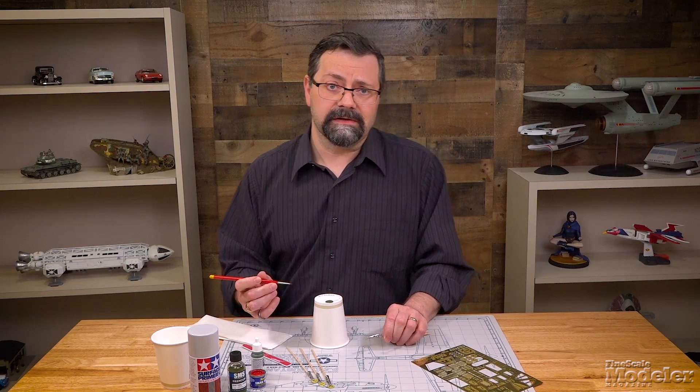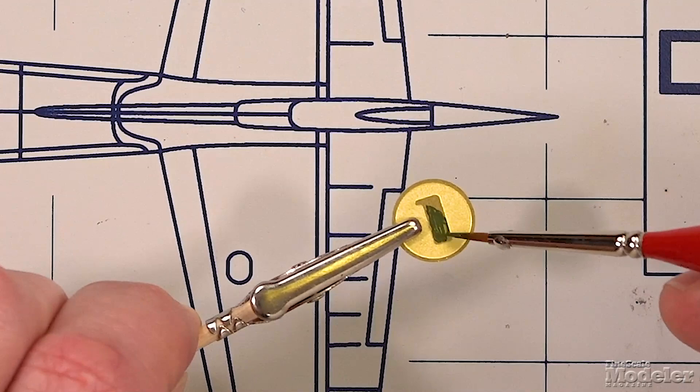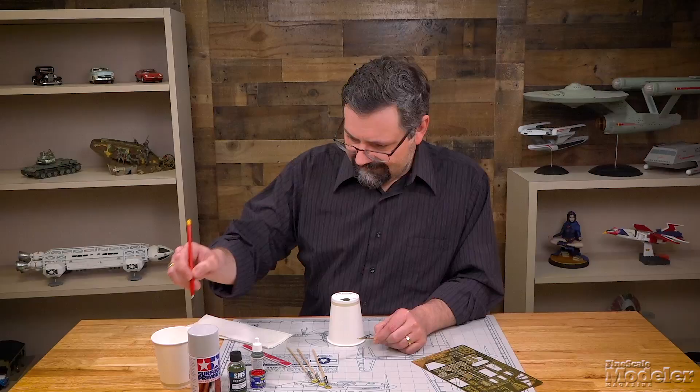So let's just take a look at what it looks like when you try to brush paint — acrylic paint — onto a photo etched metal part. A little bit of water here on the brush. This paint is fairly thick. So you can see that I'm getting a lot of brush strokes in there. It's kind of, rather than painting, what you're getting is smearing.